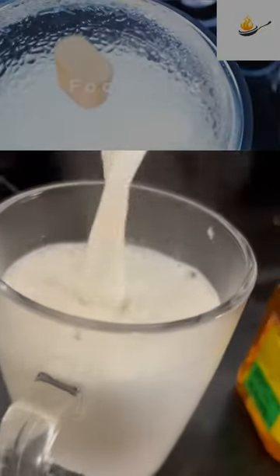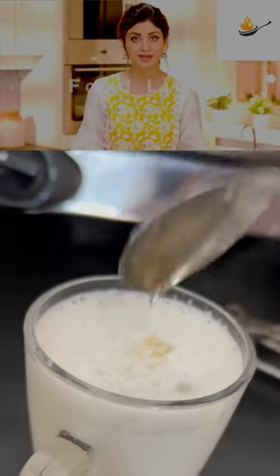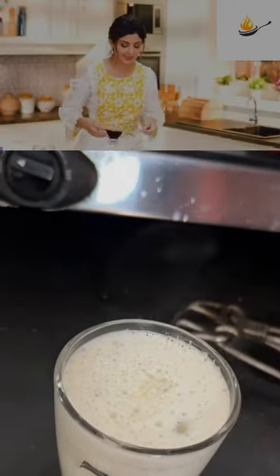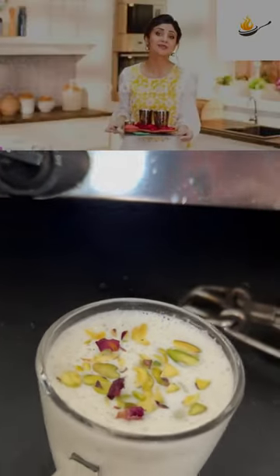Yeh ab thik ho gaya hai, hum ishe cool karne ke lihe rakhenge, aur phir ishe frijj me rakh lenge. Ab hum daalenge isme maple syrup. So pretty — I love the fact that this recipe is so...